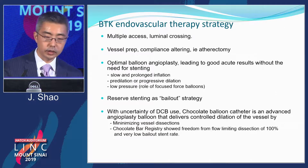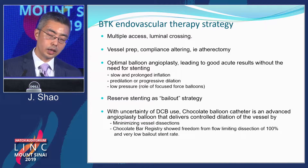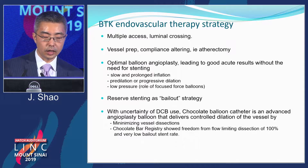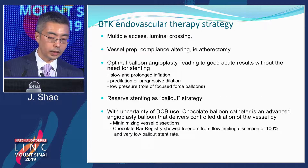Luminal crossing, atherectomy to change the compliance of the vessel, and proceed with optimal balloon angioplasty — meaning slow and prolonged inflation with lower pressure, progressively going up on balloon size. Stenting is bailout. In the chocolate balloon registry, freedom from flow-limiting dissection was almost 100%, and there was a very low bailout stent rate.